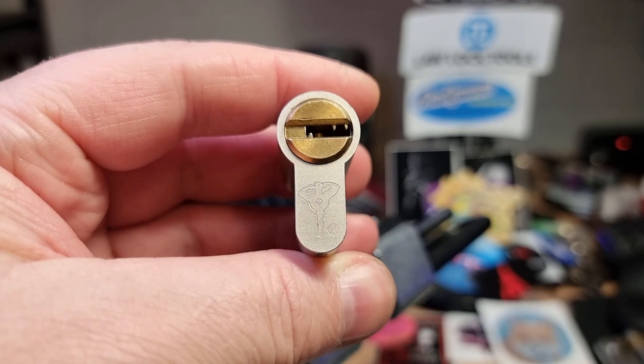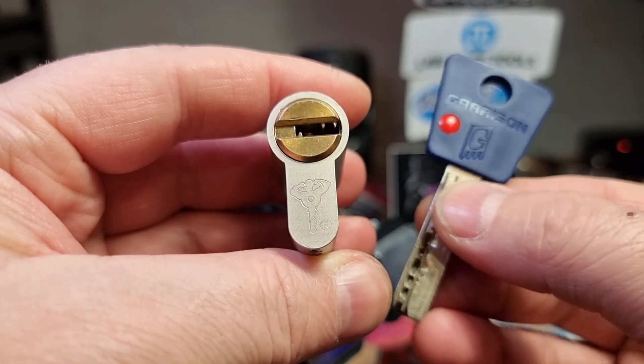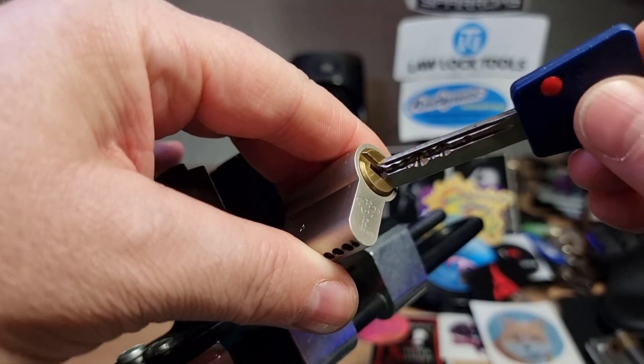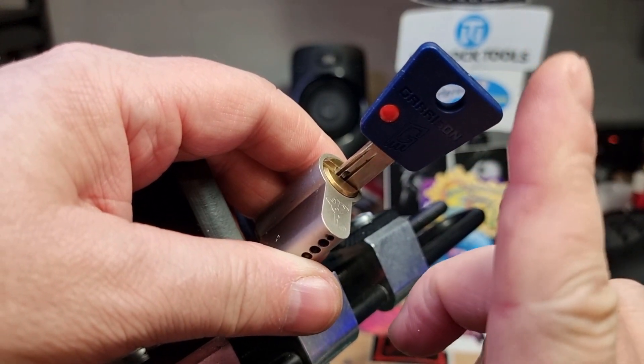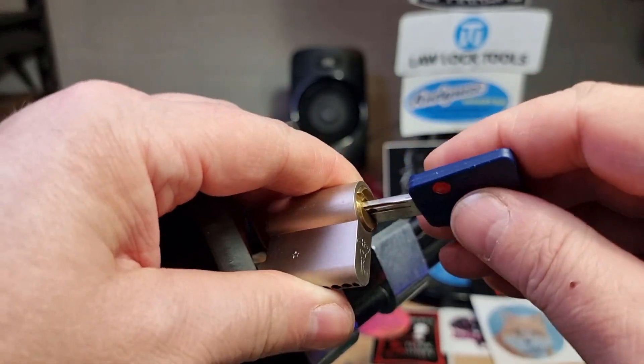Hi there, this is my lock and this Multi-Lock is a 7-pin Garrison. It's a lock that was recently gifted to me by Beercam Bushcraft, so I'll put a link to Tinny's channel up in the corner and of course down in the description.